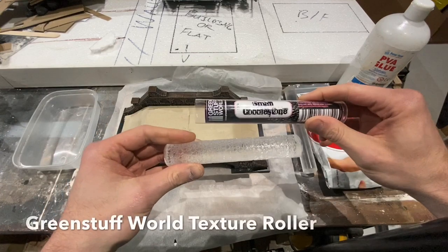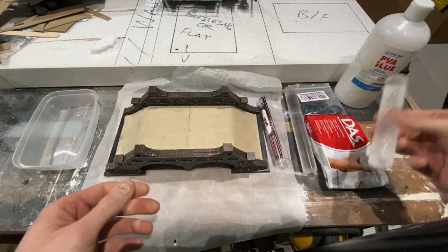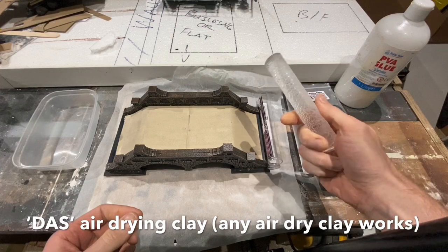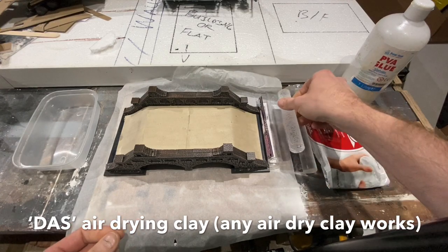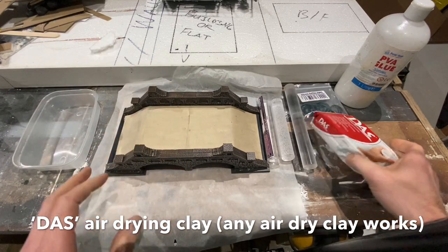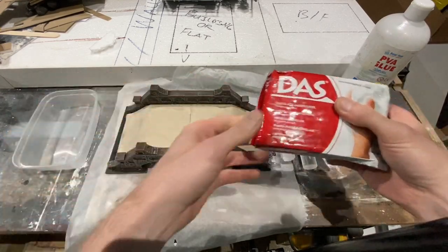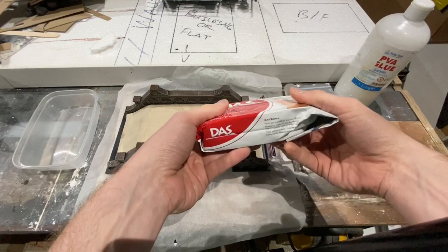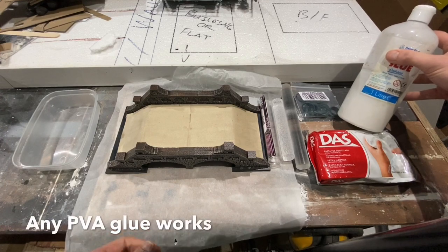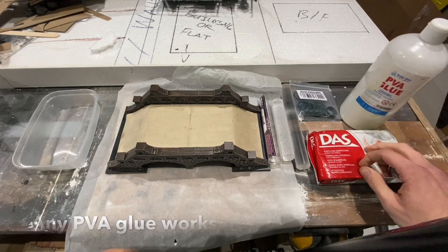What I intend to do is use one of these Green Stuff World textured rollers — this is the cobblestone one. I'm going to roll it out over some clay material, put it in there, and leave it to dry. I normally use these for bases and things with a bake-in-the-oven clay, but I can't bake this piece in the oven, so I'm going to use air-drying clay. The problem with air-drying clay is that on large flat areas it can crack when it dries, so I'm going to use a trick I've seen online: mix it with a little bit of PVA so that as it dries it gets a little elasticity and doesn't crack.